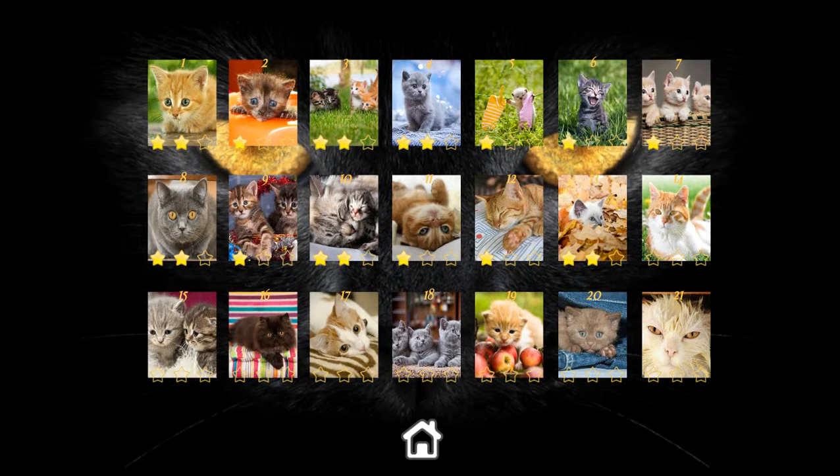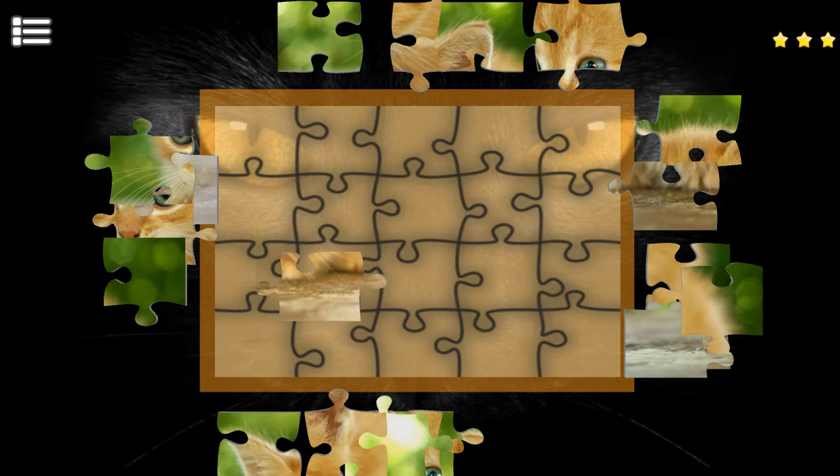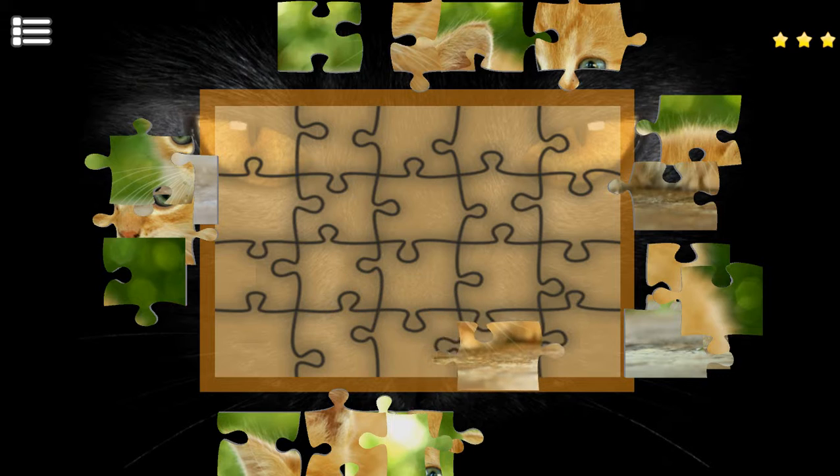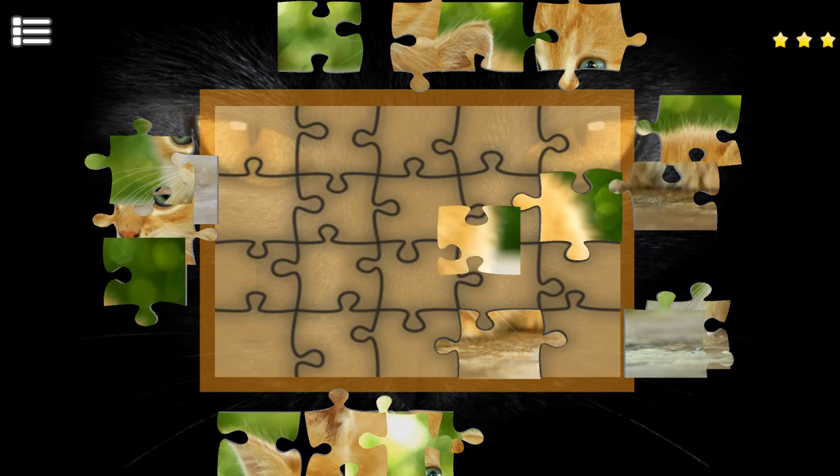As you can see, I've already completed some of these, but let's get started with number one. Sorry, I have the hiccups. What you're meant to do is just grab a piece and put it into place, and if you can, do it as fast as you can.